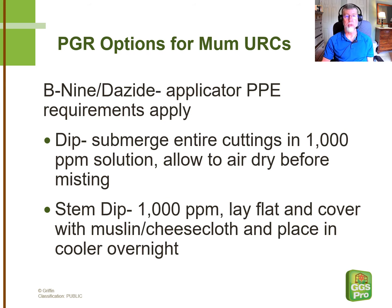Whichever method you choose, it's important to point out that the people doing either one of these techniques are considered applicators according to the growth regulator labels, and as such, all of the applicator personal protection equipment requirements apply to them.